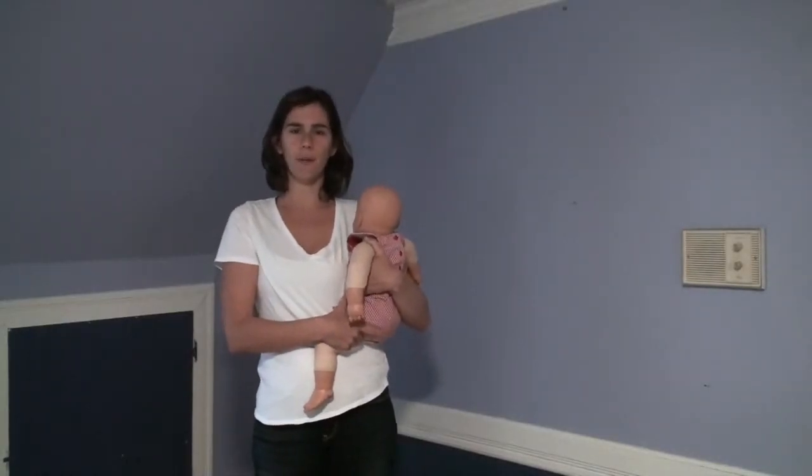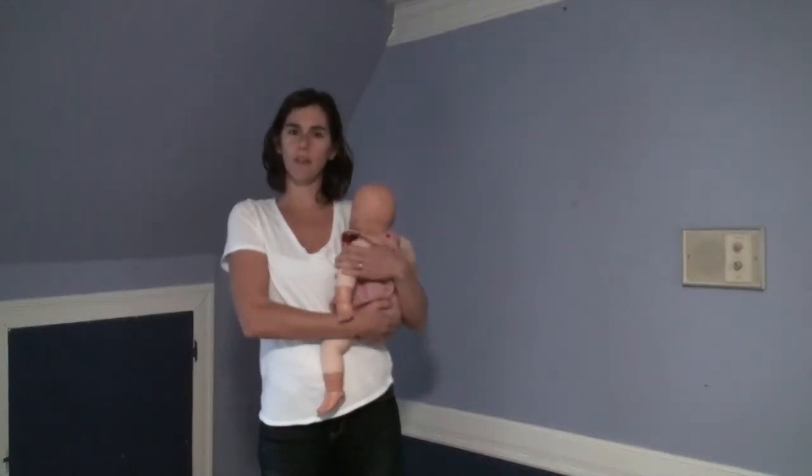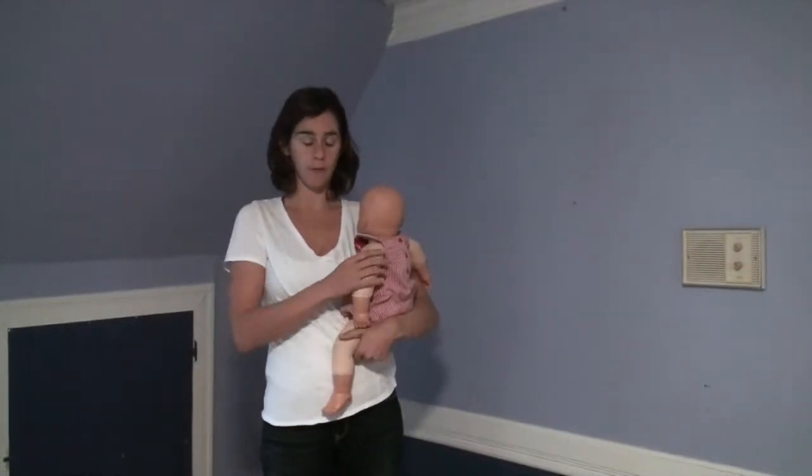Hi, I'm Rachel and this video is going to show how to put your baby on your back using a hip scoot. First I'm going to show how to do the hip scoot with just the baby, and then I'm going to show how to do it with the baby and a woven wrap.